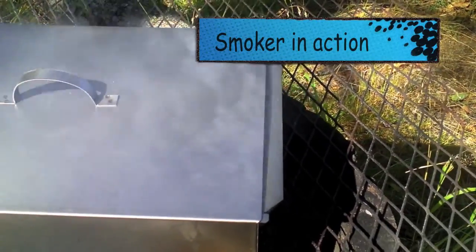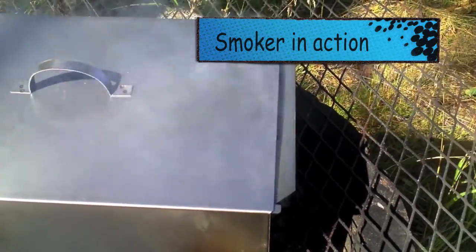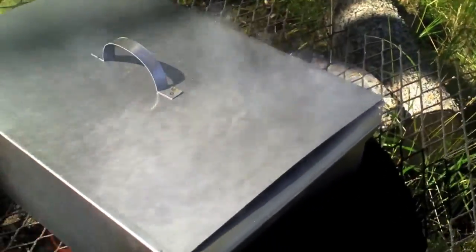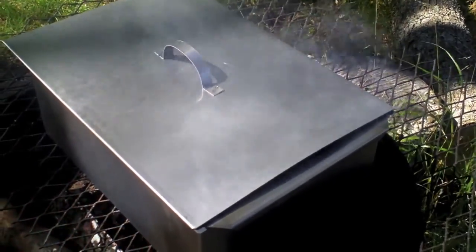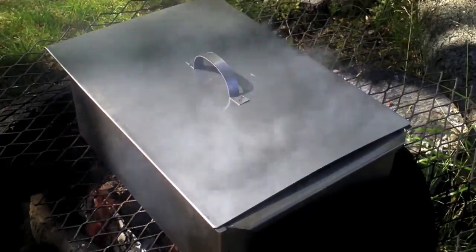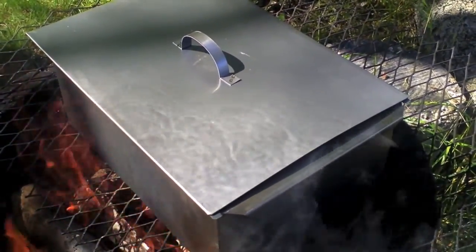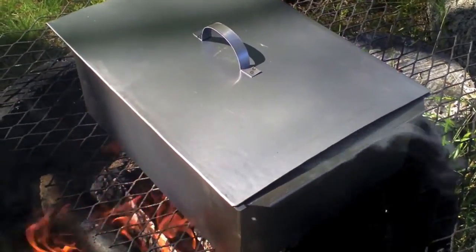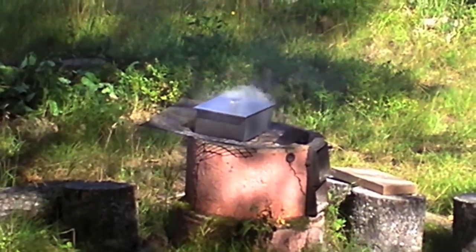It seems to be smoking quite nicely. It might have been too hot. That's looking quite nice — can you see that smoke coming out? First time trying the smoker box. Stainless steel, made in Finland. Nice smell. Smoking oil is really lovely.